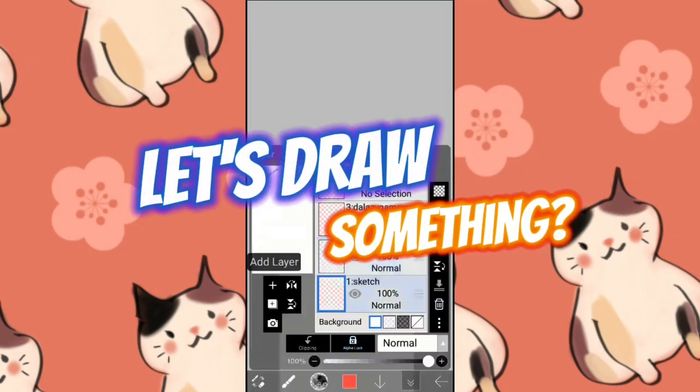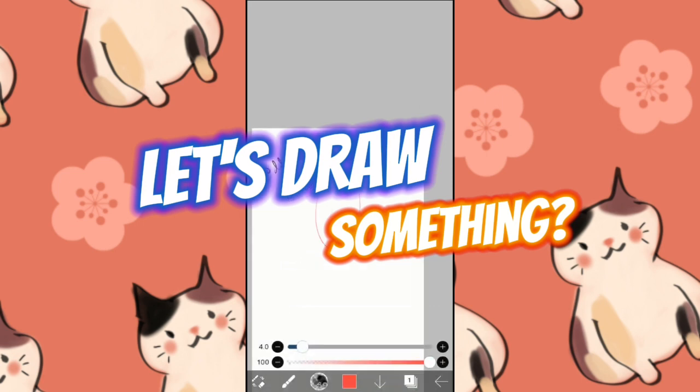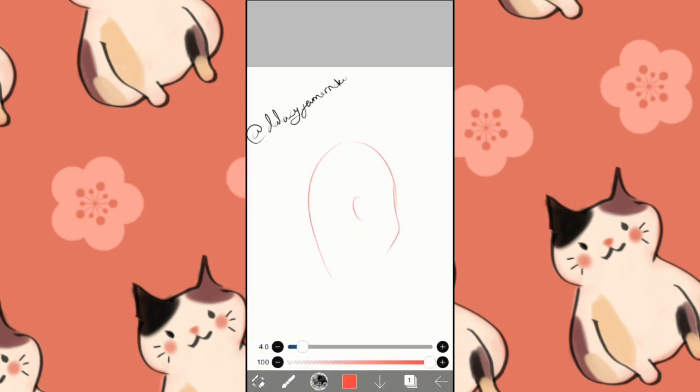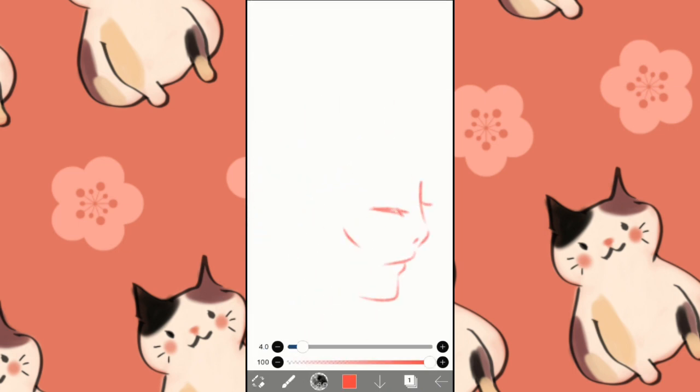Hello, let's draw something. Here we are. What are we drawing today? Another Mertha fan art — Merlin and Arthur.